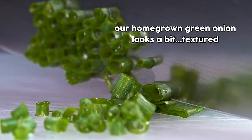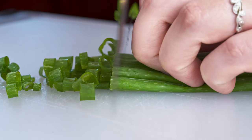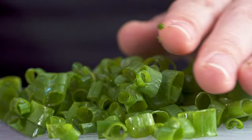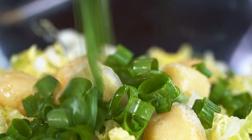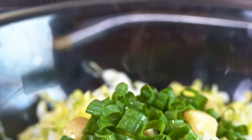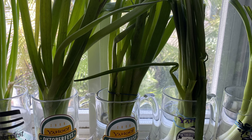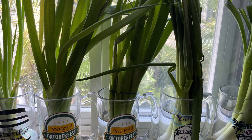If you can get Chinese chives, that would be excellent here. Otherwise, just chop up some green onions, both the white and the green part. Whenever you use green onions, don't throw away the stems. You can save them and either plant them or put them in a cup of water. The green onions will regrow, so it's totally worth keeping around — free food!